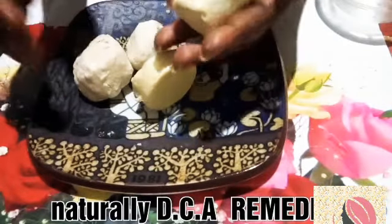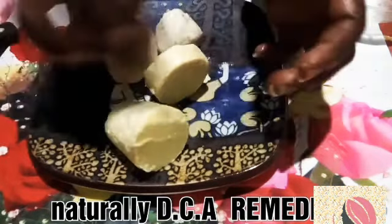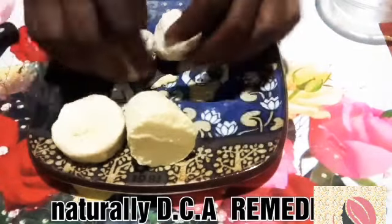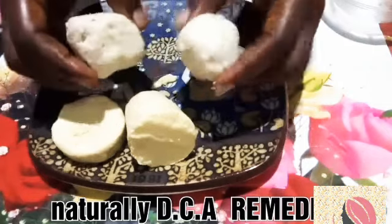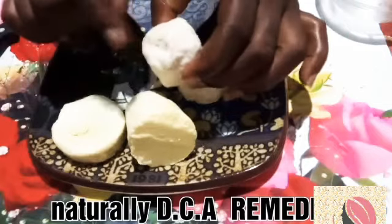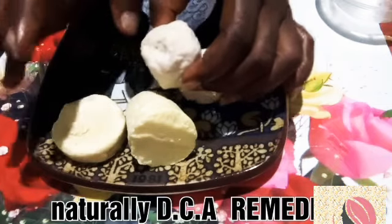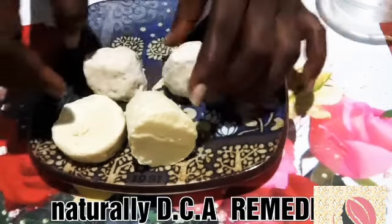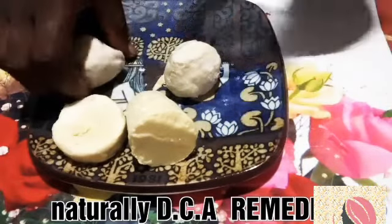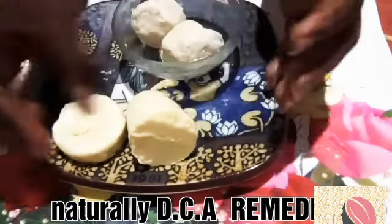In this video we are going to need raw cocoa butter and raw shea butter. I decided to cut the raw cocoa butter into two because I'm not going to be needing all of it. The raw shea butter is the original one and it is white in color. I'm going to use half of the cocoa butter and two portions of the shea butter.